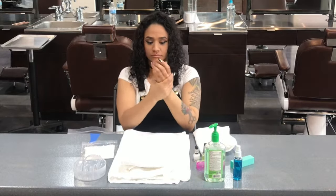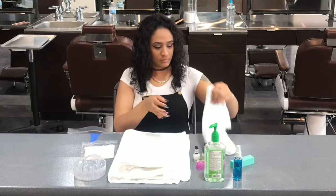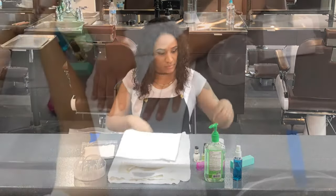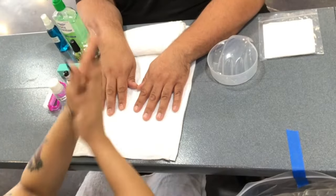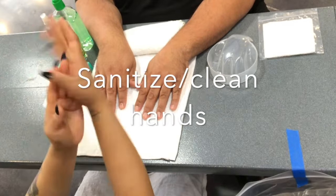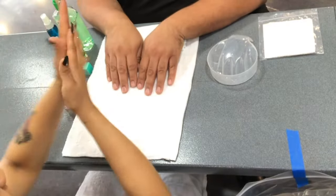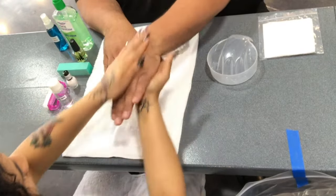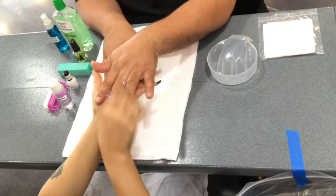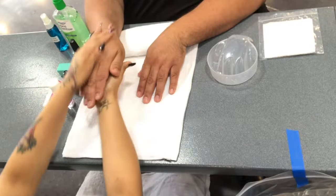Remember, every time you throw something in the trash, sanitize your hands. Now you are ready to begin. First, you will begin by sanitizing and cleaning your hands. Make sure you sanitize your palm, back of your hand, in between your fingers, and your wrist. You will also sanitize both of your model's hands as well, even though you will only perform the manicure on one hand.